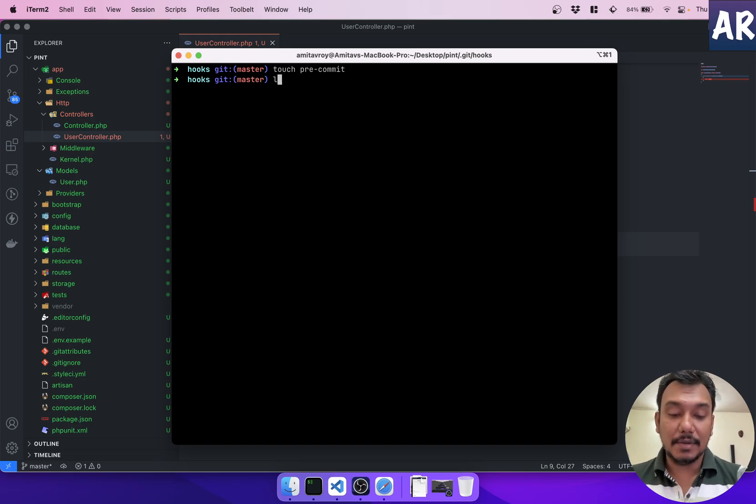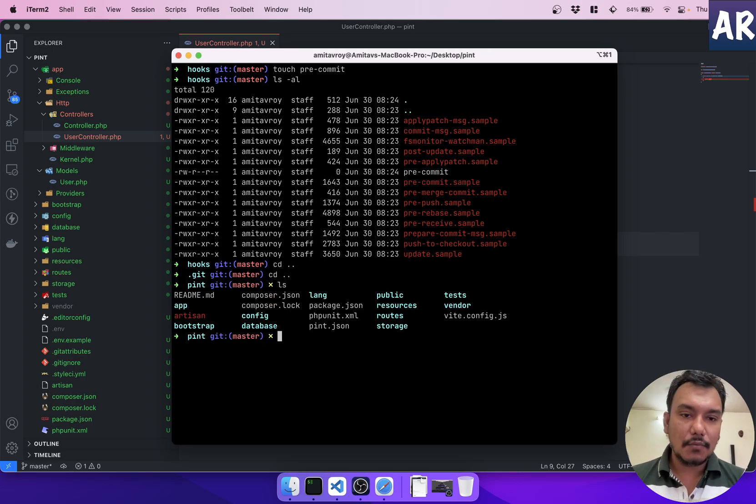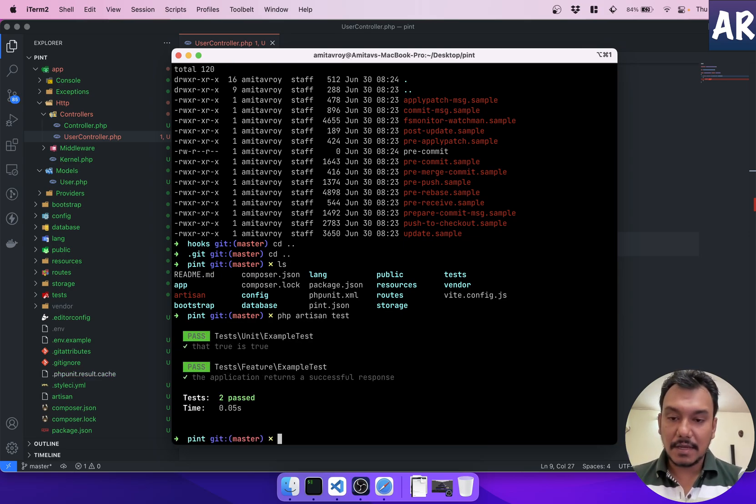To create our own hook, we'll use `touch pre-commit` to create the file. Running `ls -al` shows it exists, but it needs execute permissions. Let's go back to the root folder and verify that `php artisan test` runs correctly — it works, so we're good to proceed.